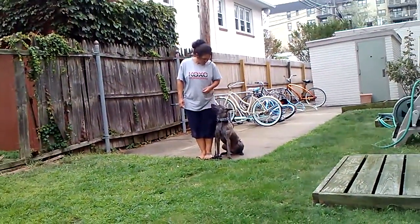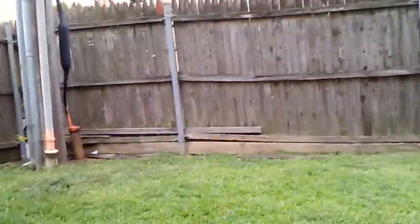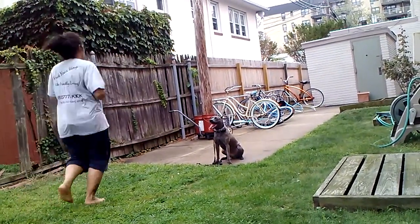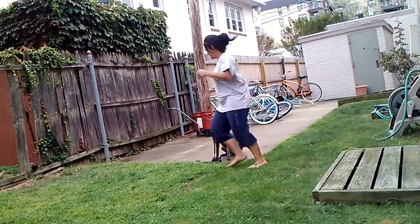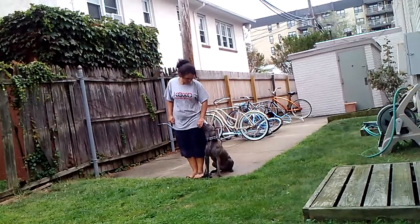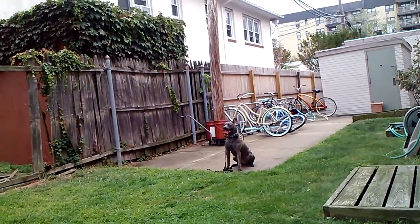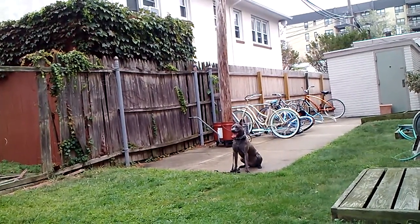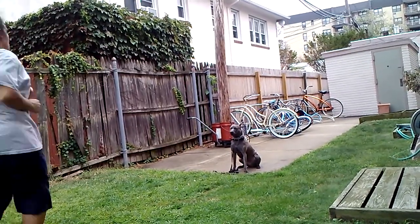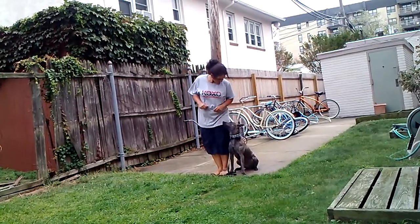Tell her sit and run away. Go to the cone, stand at the cone, then run back to her — back to the heel position. Tell her sit, run back to the cone, stand there for a few seconds, then run back to her. Tell her sit, run away.